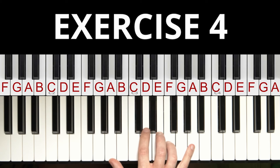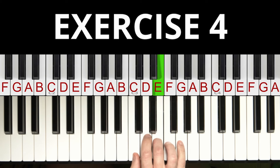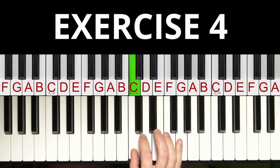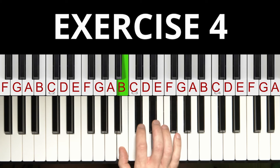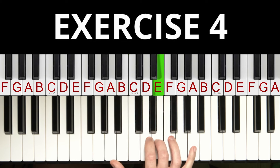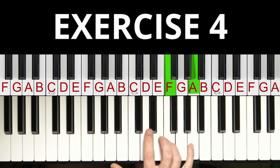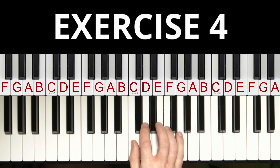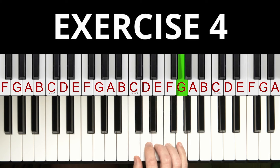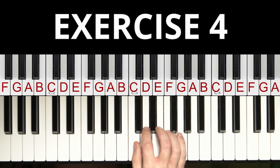Let's go on with exercise number four. We play the three notes of our first chord up and down, then the notes of our second chord up and down, then the three notes of our third chord up and down, then the three notes of our fourth chord up and down. When you press the pedal, these notes sound like this — and when you play this a little faster, it sounds like this.